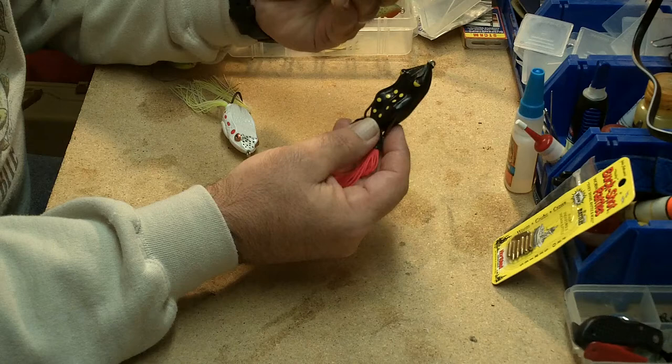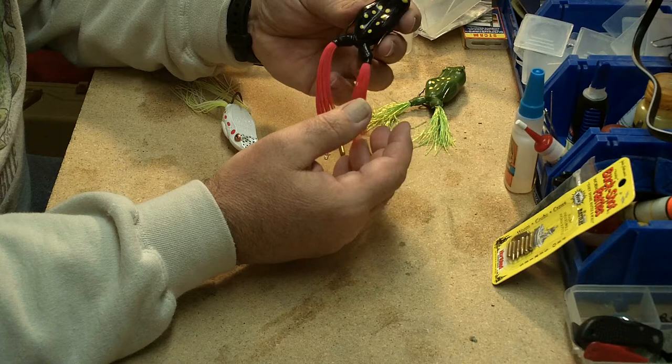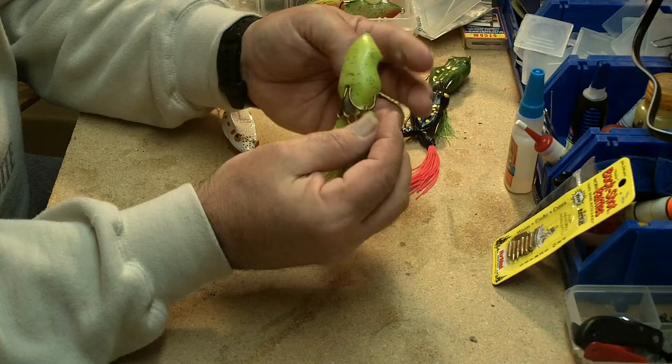A lot of times I'll bend the hooks out a little bit. These things can be notorious for not getting really good hooksets, and fish come off of them in heavy cover. So widening the hooks a little bit helps. The other thing you can do is add a trailer hook.